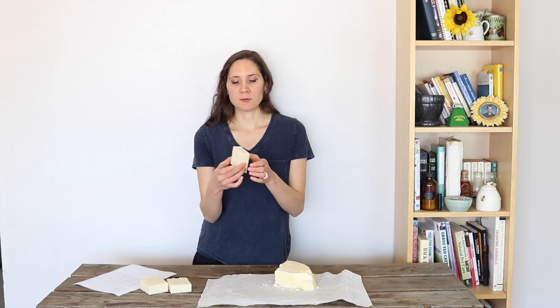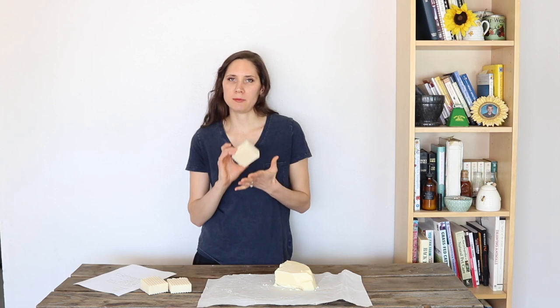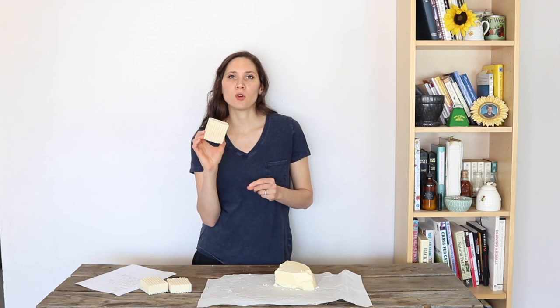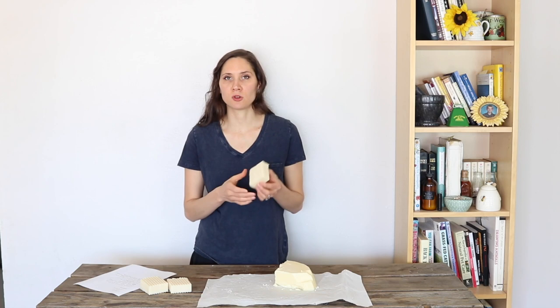If you're worried about tallow smelling in finished bars of soap, you don't have anything to worry about. If you make a pure tallow soap with 100% tallow and no other oils, you might be able to smell a tiny bit of a tallow-ish smell if you don't use essential oils to scent it — but that's pretty much to be expected. If you don't want any tallow smell, just use a blend of different oils like coconut oil and olive oil and you won't really be able to smell tallow at all. And if you scent it with essential oils, it'll smell like those and no tallow smell will come through.